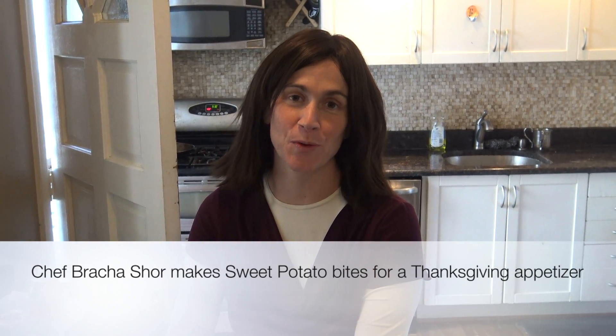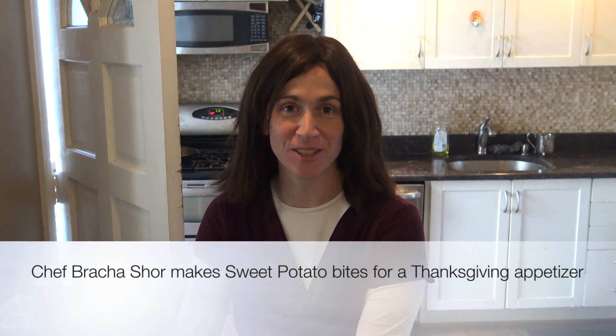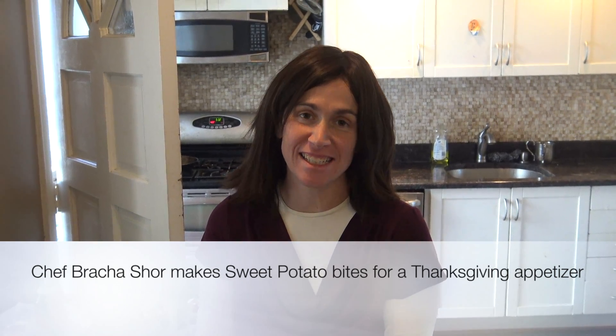Hello, I'm Braca Shor with Sweet and Good Catering, and again, we're coming to you to give you a fun, easy appetizer for Thanksgiving. This is another huge crowd pleaser. It's called Sweet Potato Bites.